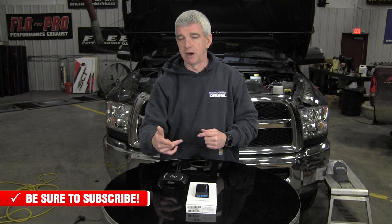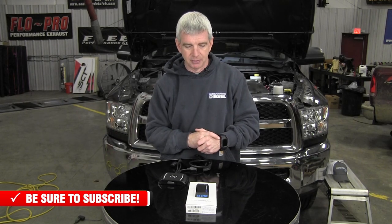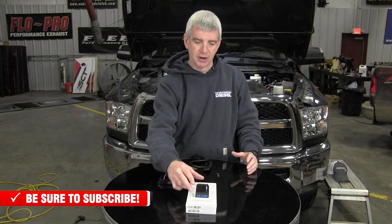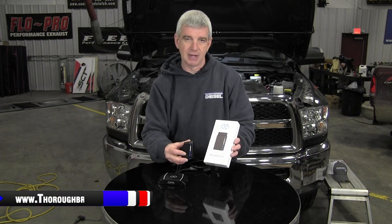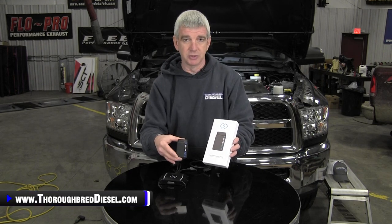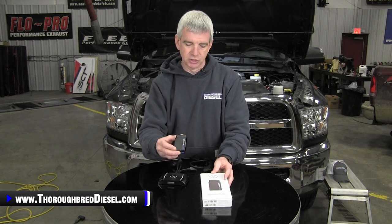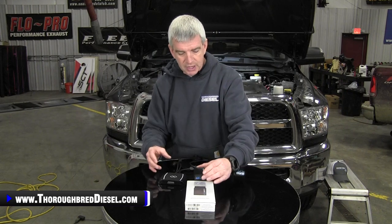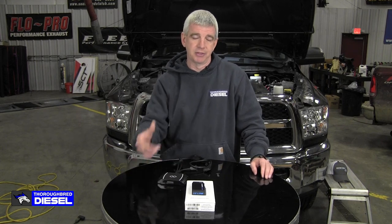Check our website for fitments for your vehicle and what PIDs it will monitor. You can also get those on EZ-Link's direct company website. Big shout out to the guys at EZ-Link for sending us one for this unboxing. We will be doing an install video linked in this video, putting this on our 2018 and showing you what we like about it. If you have a question about the new EZ-Link AutoAgent 3 or any other EZ-Link device, just give us a call — and thank you for watching.